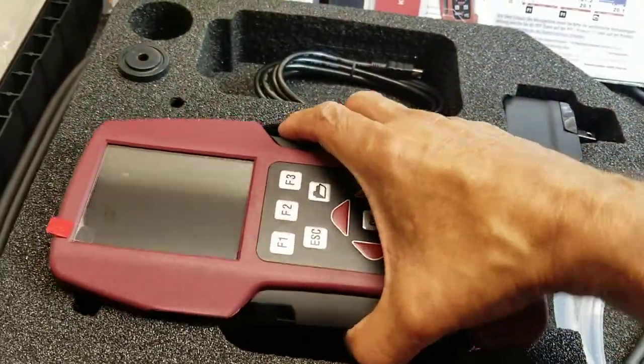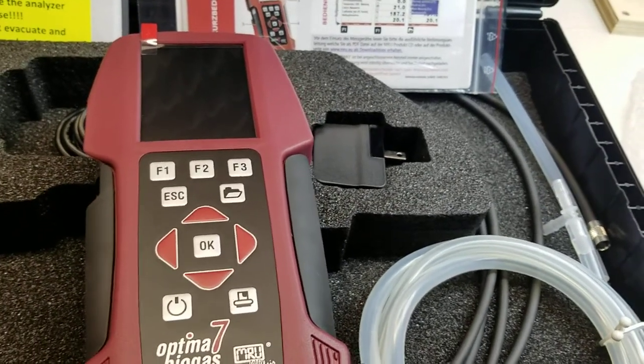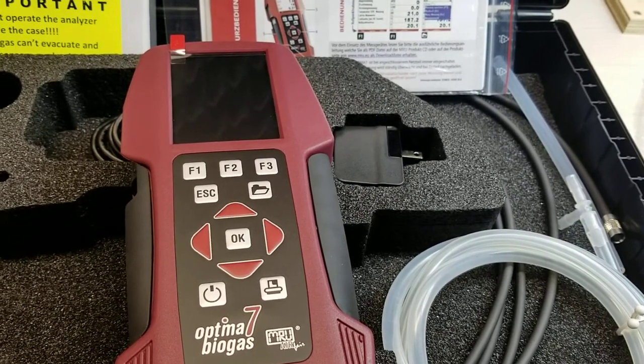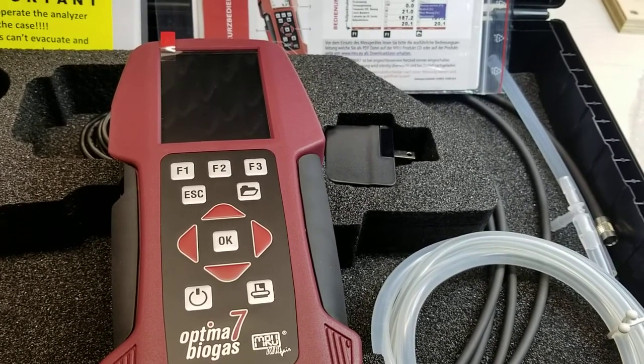This instrument comes with an O2 long-life sensor 0–25%, CH4 NDIR 0–100%, CO2 NDIR, H2S 2000 ppm, and biogas pressure measurement of plus or minus 300 millibar.